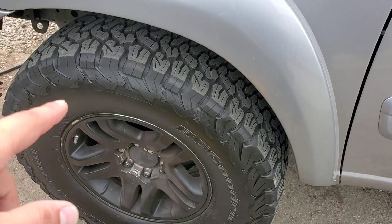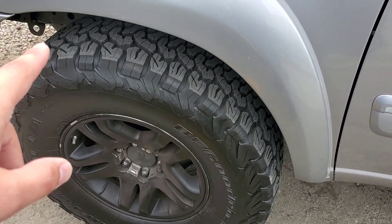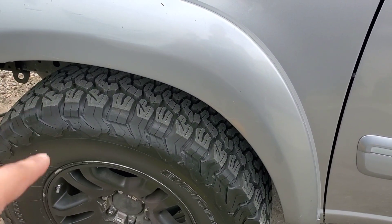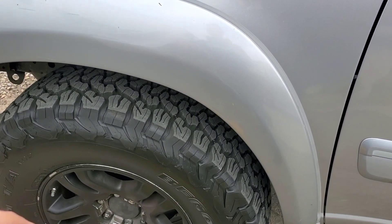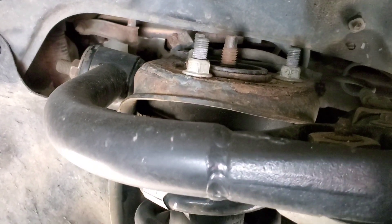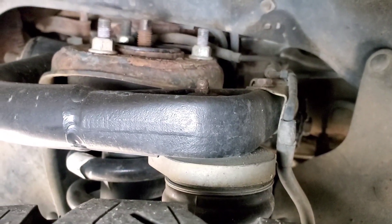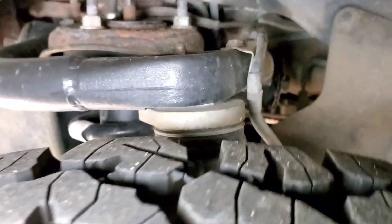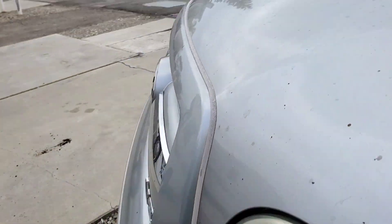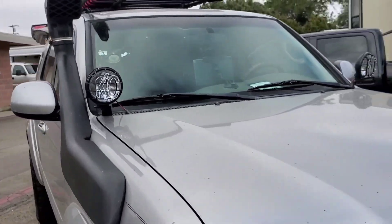We run 33-inch KO2s and we have a one-inch lift on the front. It's just a real simple puck lift right over the factory strut assembly, with aftermarket upper control arms for more alignment.